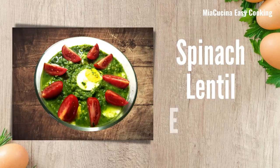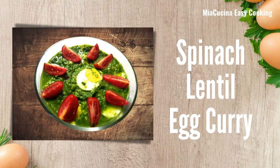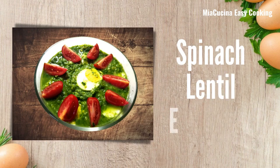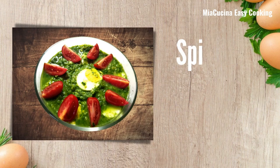Welcome back to Mia Kuchina Easy Cooking. All of us from Mia Kuchina wishing the Malayalis all over the world a very happy one. Hello Malayali, welcome to Mia Kuchina Easy Cooking Day — Ashamsagal.